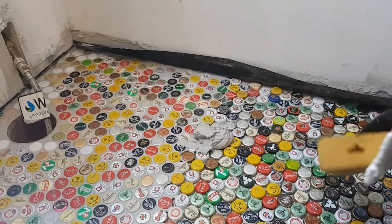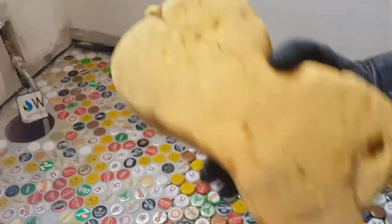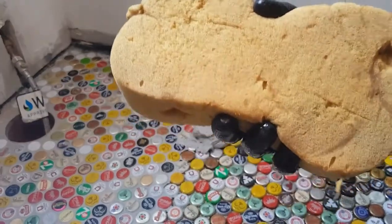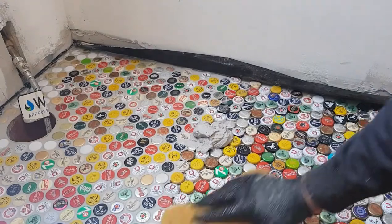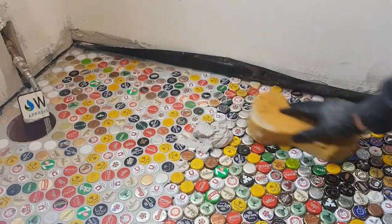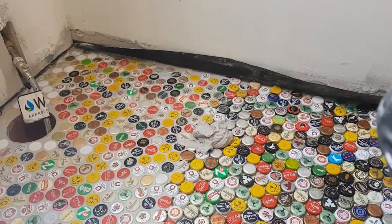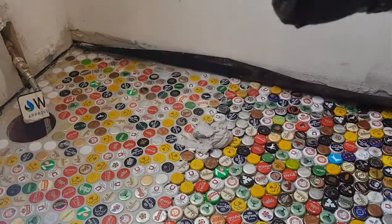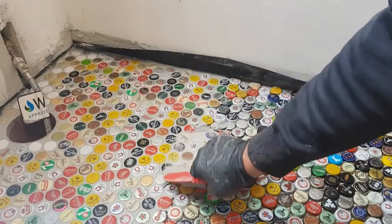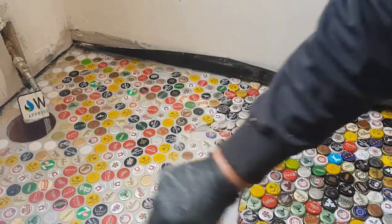Grouting is going well. What I've been doing is getting a sponge, just getting it damp — not wet — squeeze the life out of it. What I'm going to do is just lightly damp the top of the caps; it makes it easier for going over. Just wet the top of the spatula when you give it a dip and you're firstly forcing the grout into the gaps.